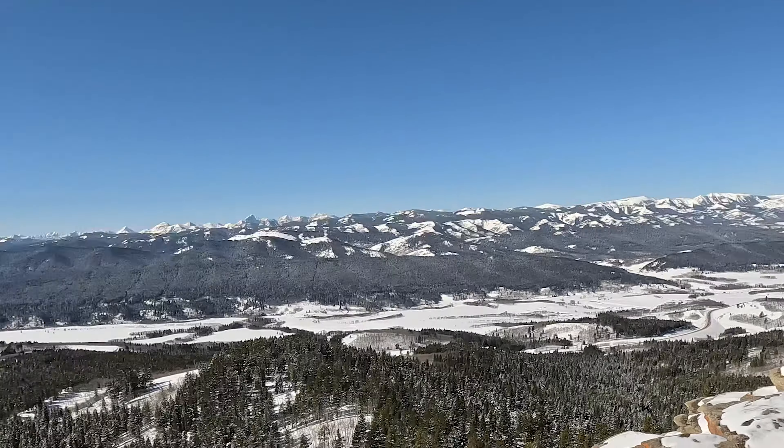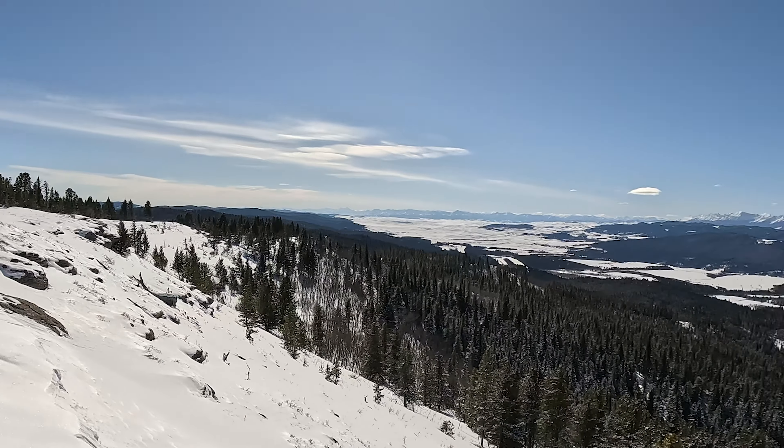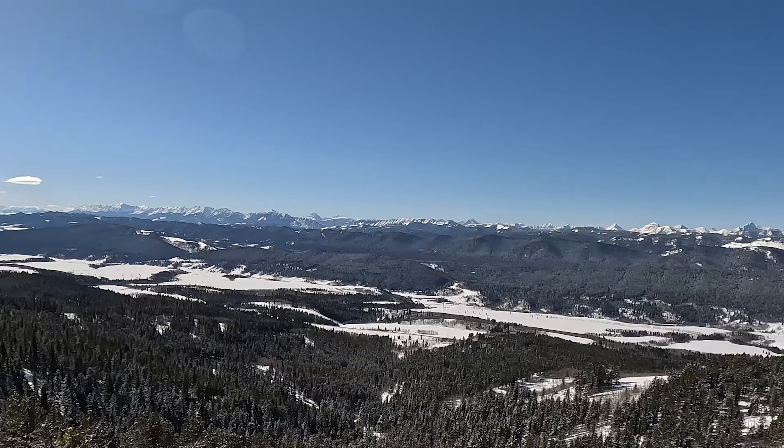That's it for me for today. It's time to start trekking down this bad boy — and that's your mountaintop moment from here in southern Alberta, Canada.